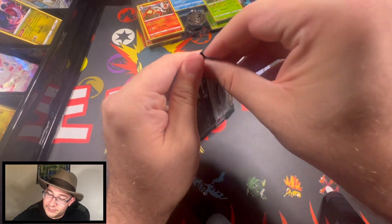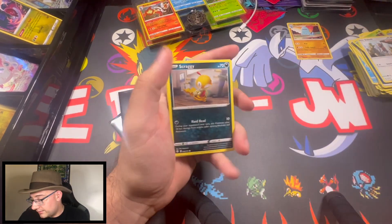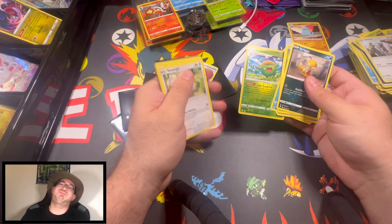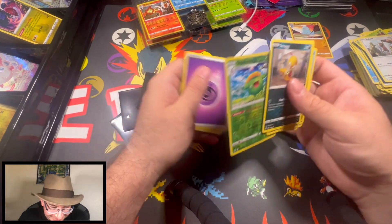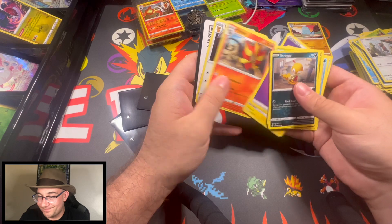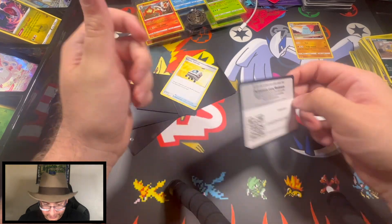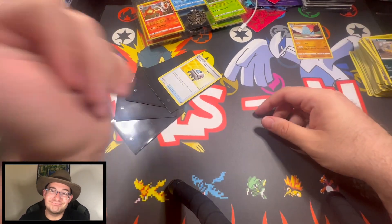Eevee doesn't like us, Rayquaza doesn't like us. I guess Duraludon, are you here? Bob Ross showed up — sorry, Bob Ross showed up. Well, hit that like button, hit that subscribe button. We'll keep opening this stuff till it doesn't exist I guess. Peace out!